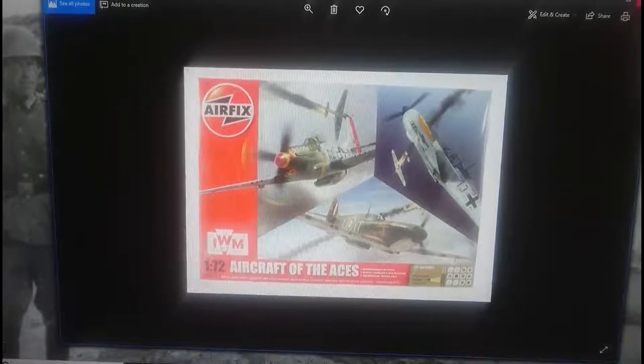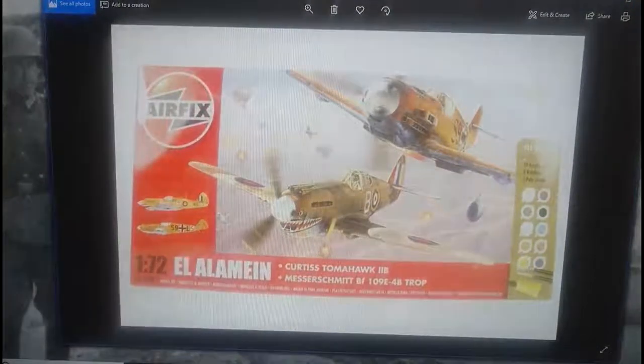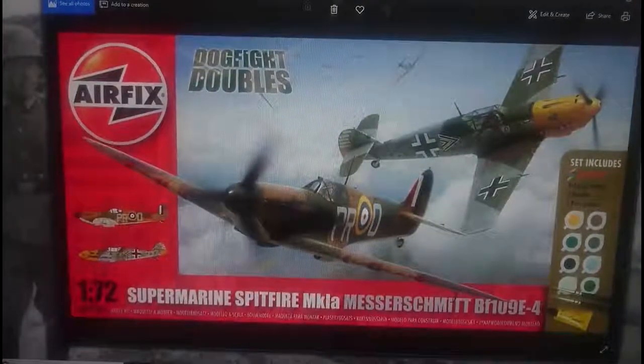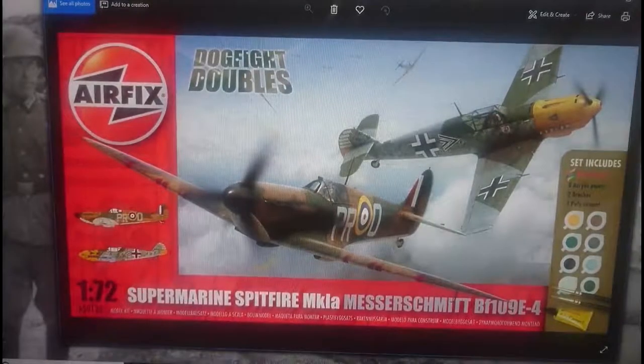There was also an El Alamein box set which incorporated a Curtis Tomahawk Mark 2B — another Hornby release that year — and a Messerschmitt BF109E4B Trop. Again it has different markings but it is the same kit we're reviewing today. 2012 also saw the release of the Dogfight Double: a Spitfire Mark 1A and a Messerschmitt BF109E4. The Spitfire Mark 1A new tool release from Hornby is apparently a really good kit too, though I haven't built it and don't think I will, as I already have a number of Spitfires in my stash.